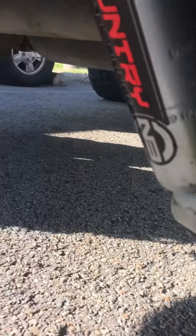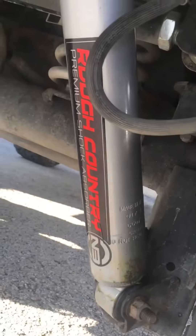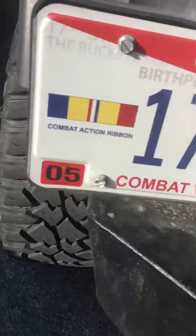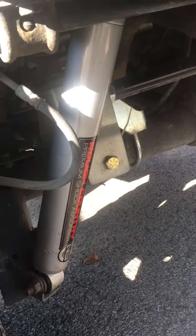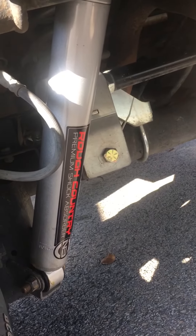Just doing a quick review on these new Rough Country shocks — the N3s. When you order them, you just specify what lift kit you have and that's pretty much it. They're 50 bucks a piece and I really like them.